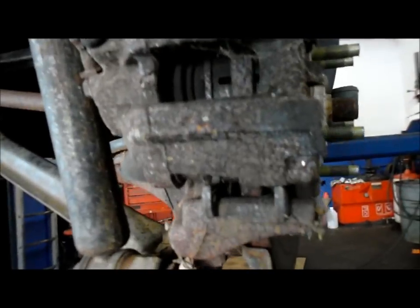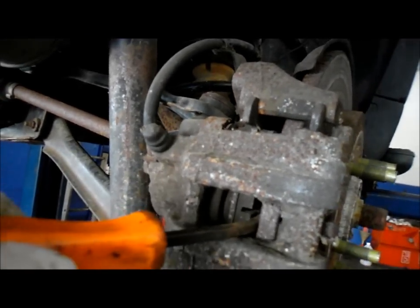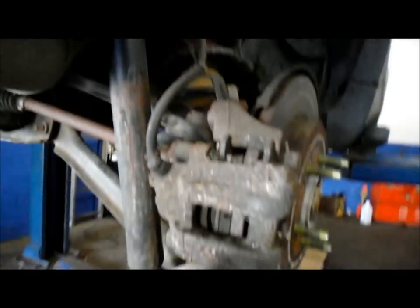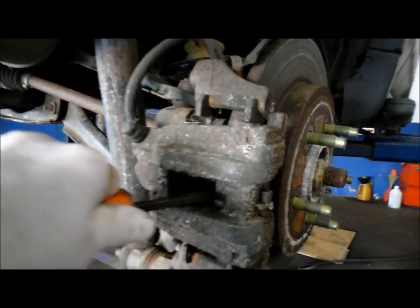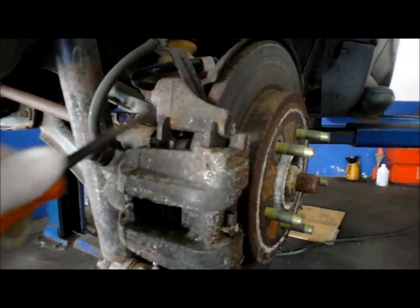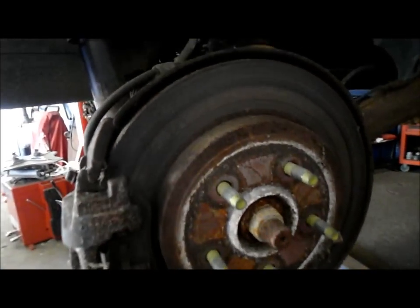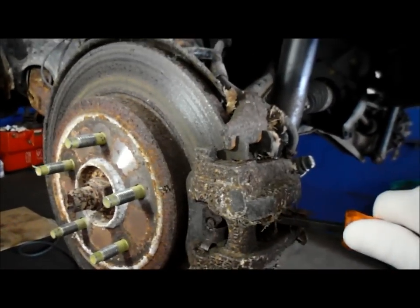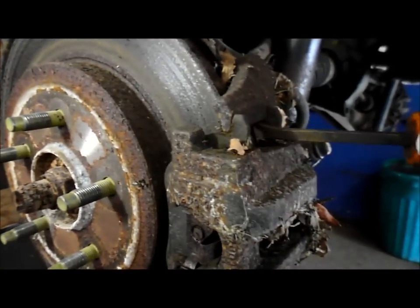Same exact thing on the other side — push that piston back in using a pry bar. As you can see, that piston pushed right back in without a problem. The caliper does slide, so at this point I think we're going to try to keep the cost down. We're just going to get the caliper hardware kit and change the hardware inside here. The sliders are a little dry but we should be able to lubricate them and they should be okay.